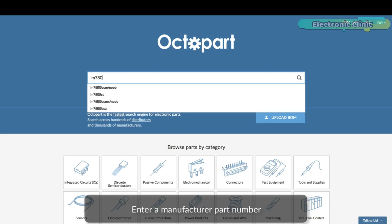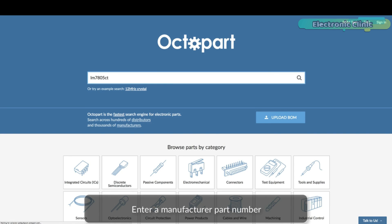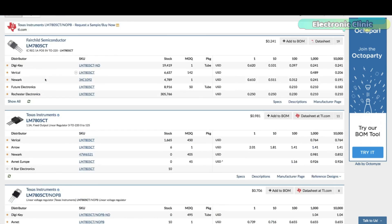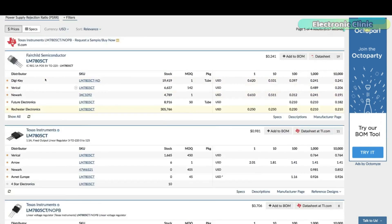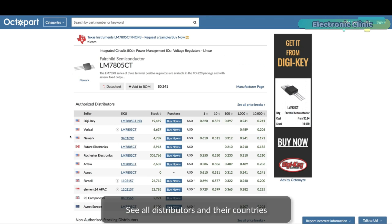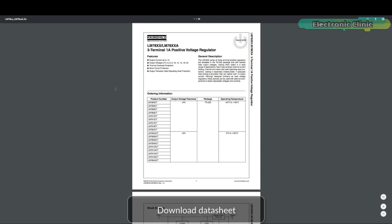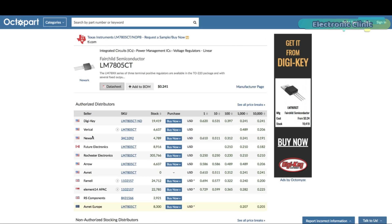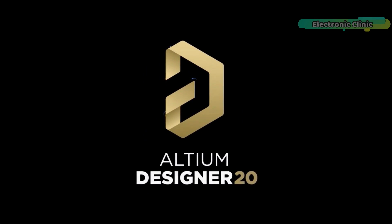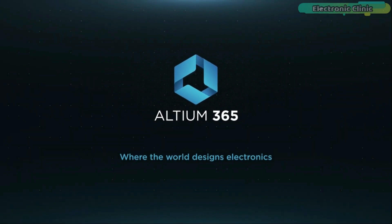Get real-time component insights as you design with Octopart built into Ultium 365. Octopart is the fastest search engine for electronic parts and gives you the most up-to-date part data like specs, datasheets, gate models, and how much the part costs at different quantities, right in the design environment, so you can focus on your designs. Links to Ultium Designer, Ultium 365, and Octopart are given in the description.